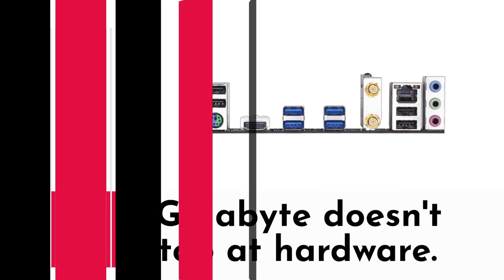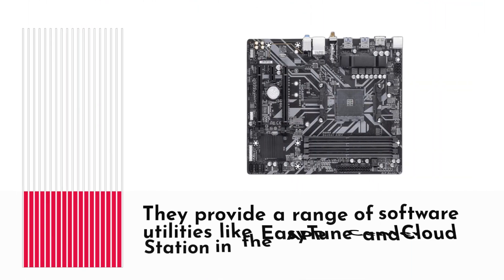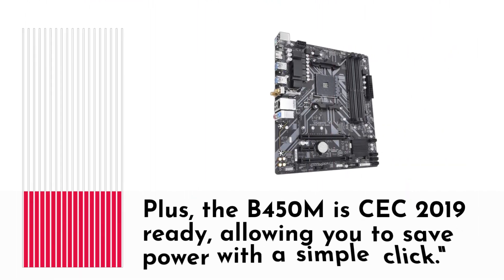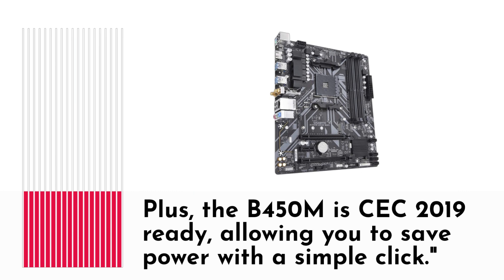Gigabyte doesn't stop at hardware. They provide a range of software utilities like EasyTune and CloudStation in the App Center. Plus, the B450M is CEC 2019 ready, allowing you to save power with a simple click.